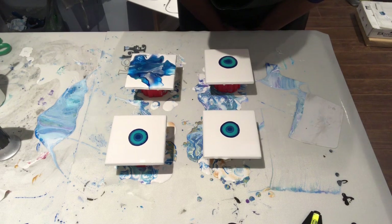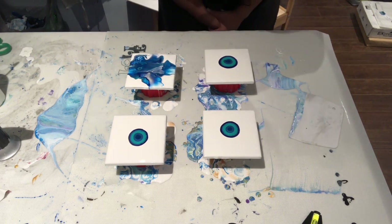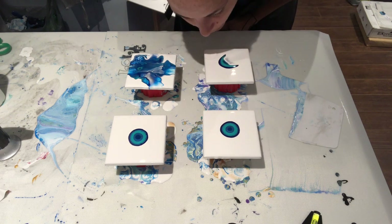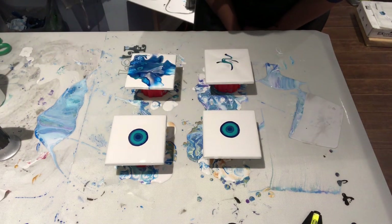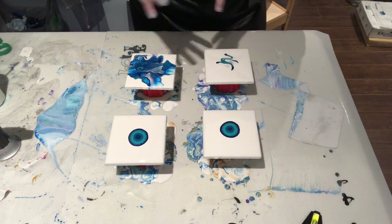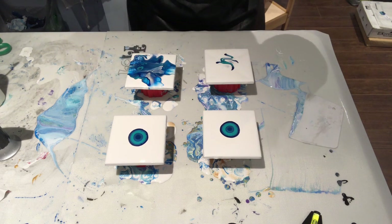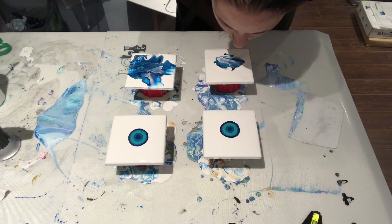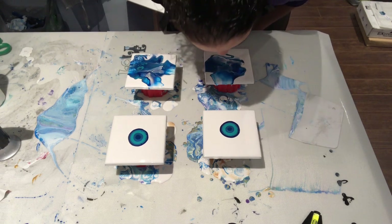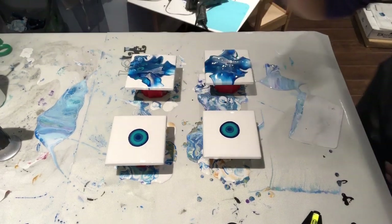So pretty! I don't know what on earth I was thinking when I did the previous video, because clearly this is so much better. Also, my colors in the last video were mixed with GAC 800, not Floetrol, so there were no cells at all. So if you hate cells and don't want cells in your paintings, use GAC 800 — go find that stuff, because it does not create cells at all.